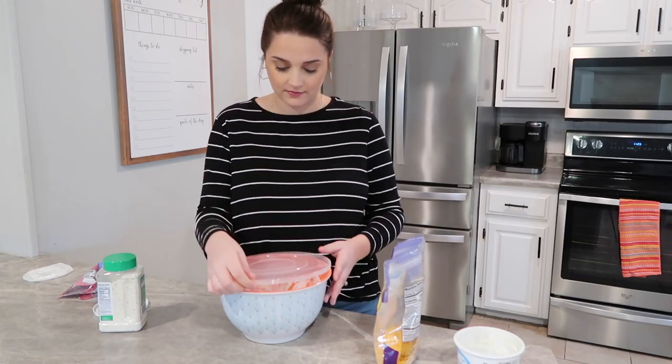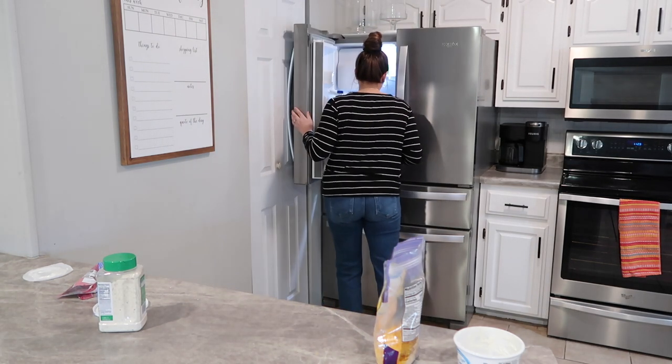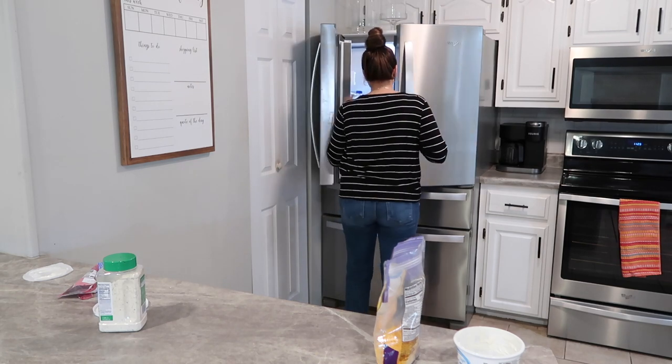The longer it sits in the fridge the better it's going to taste. You really want all those flavors to come together and marinate — it just makes this a lot better.